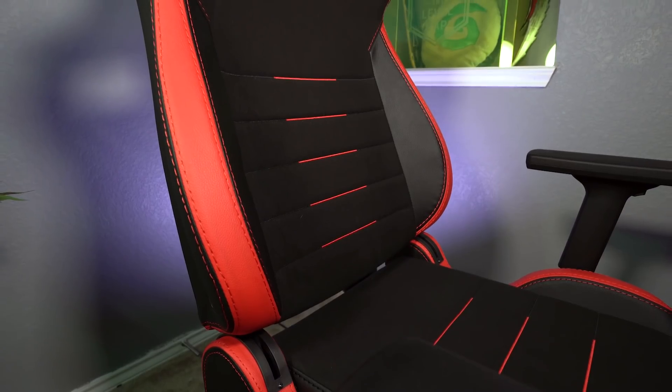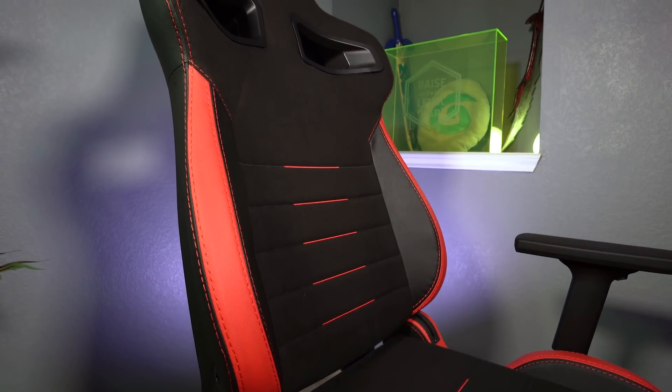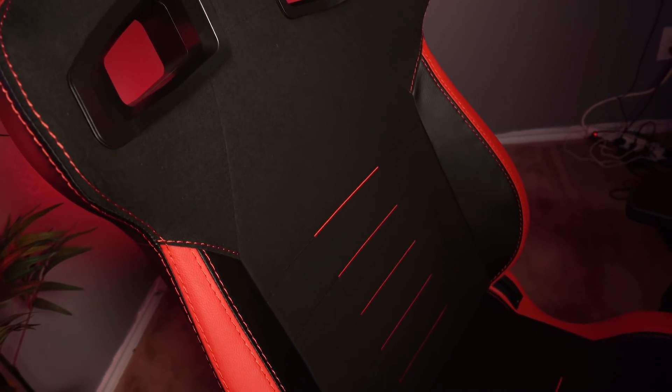That soft material actually feels a little bit better on your body than a lot of polyurethane leather chairs out there, and you really don't see chairs with this sort of soft material — that's largely due to the coffee fiber design. The chair is trimmed out with polyurethane leather with accented stitching that matches whichever color option you choose. It's offered in quite a few colors: white accent, black on black, red, green, blue, and purple.